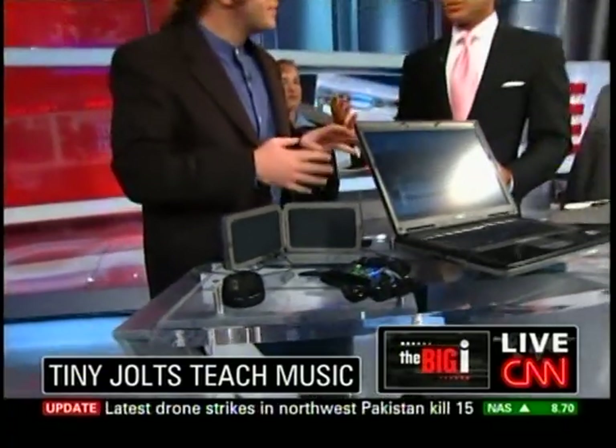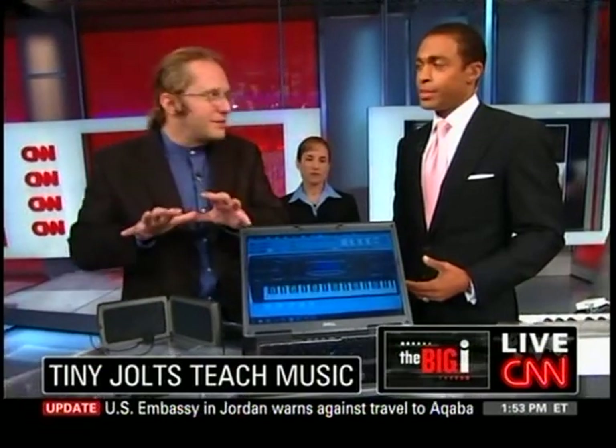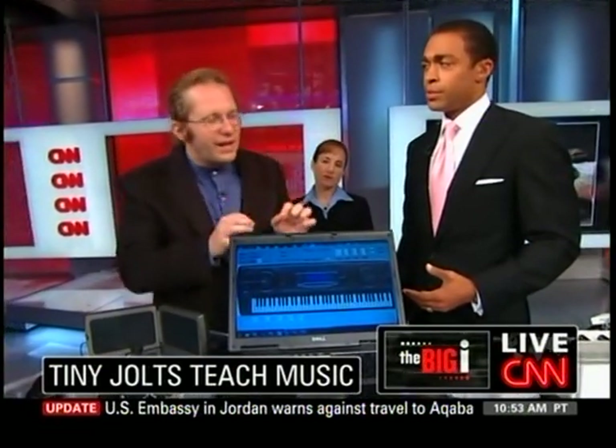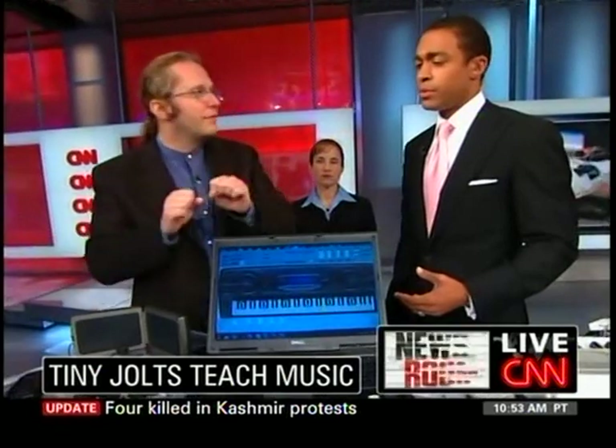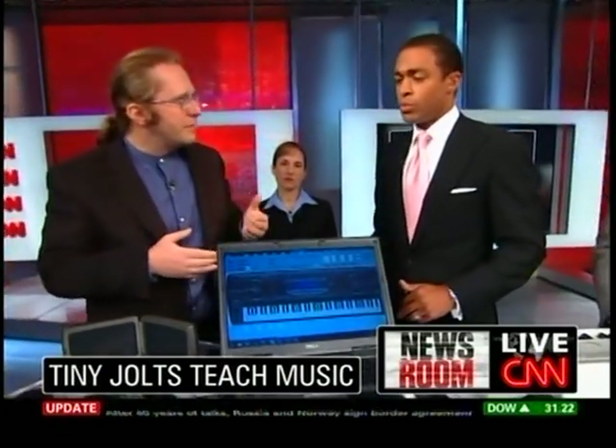Well, we've done four studies on it, so we really know this effect works pretty well. The system's relatively small — you can run it off a normal cell phone with a Bluetooth connection. We're still in the laboratory. But one of the things we've really gotten excited about is not just having people learn to play music, but also rehabilitation.